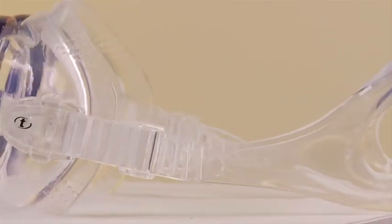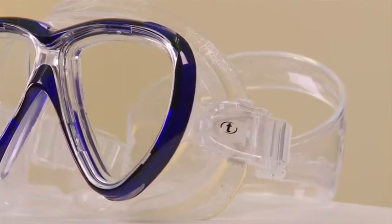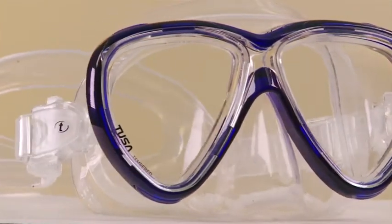The standard Freedom 1 comes in 10 colors. An upscale version, called the Freedom 1 Pro, comes with Tusa's Crystal View Optical Glass lenses with an anti-reflective ultraviolet coating.